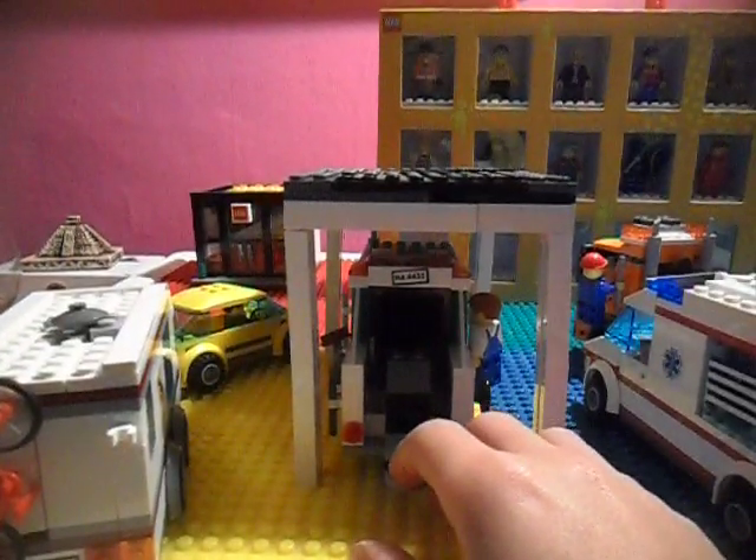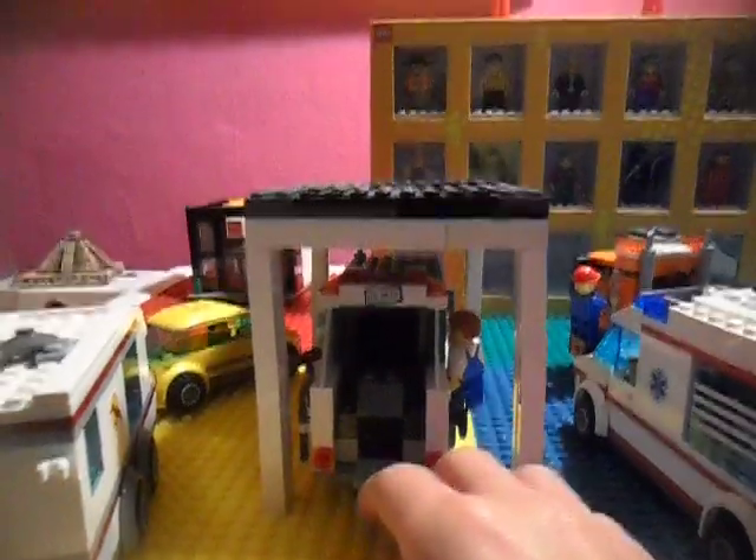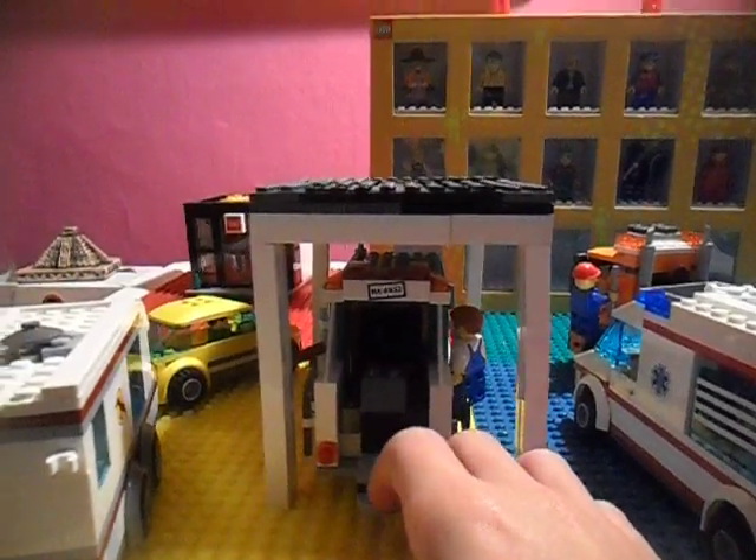So this would be a good garage for anything really. I don't think anything is taller than the great vehicles, except for the 18 wheelers.